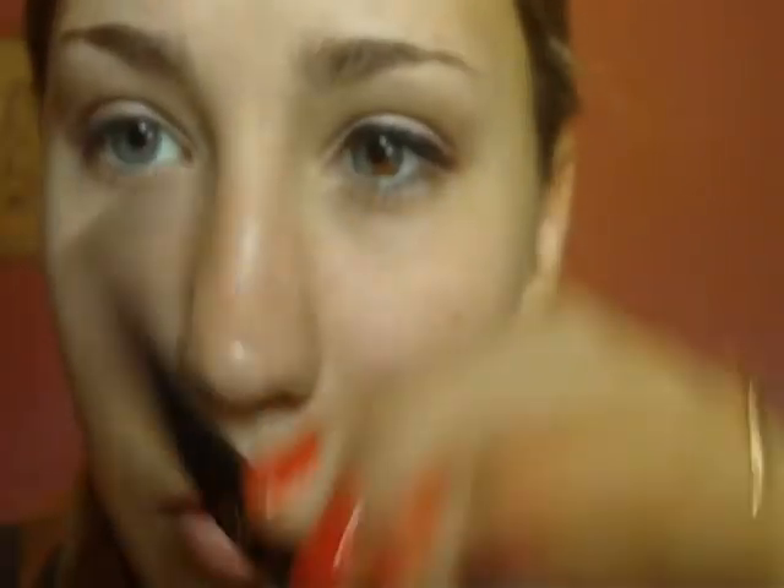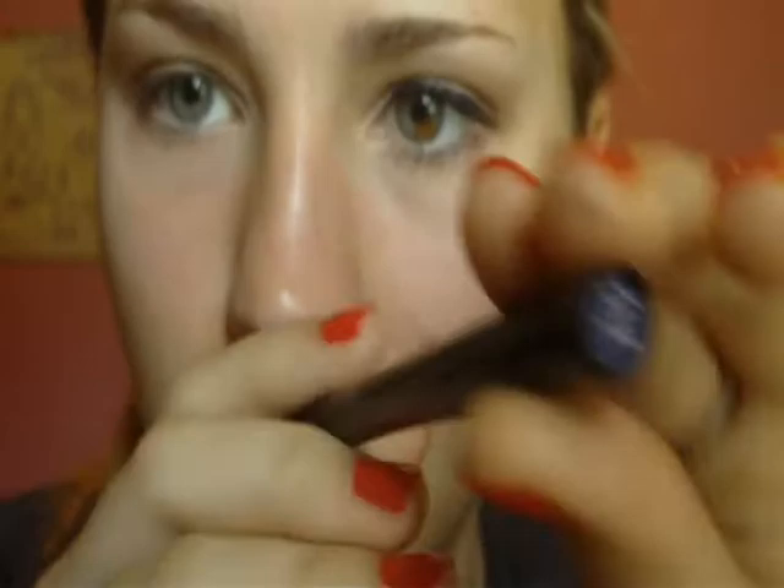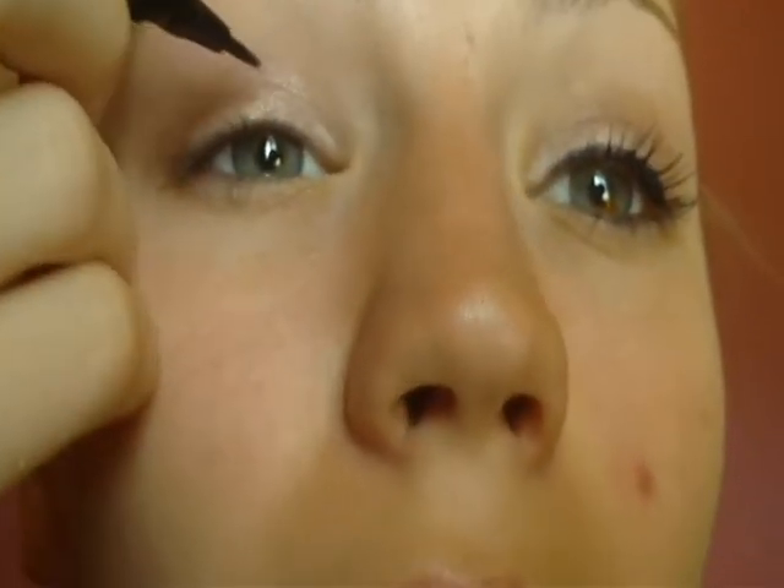Next, we're going to be taking the Elf Waterproof Eye Pen, and this is in Plum. This is just kind of like a pop of color, because it's slightly purple, but it's still pretty dark — like a black.